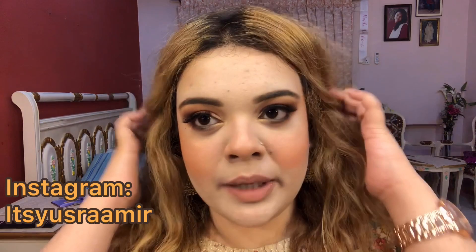I have divided this video into two parts. In the first part, I will teach you to do your eye makeup because I just want you to learn it thoroughly. In the second part, I am going to show you how to do a full face glam.